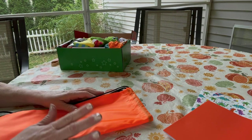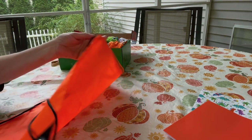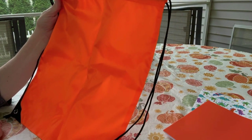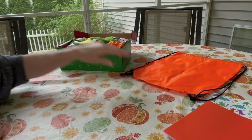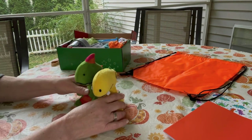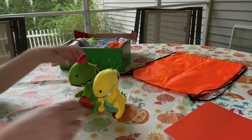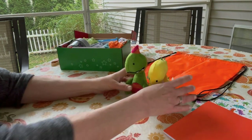The color orange runs through this theme — orange and green. He has this orange drawstring thin backpack tote bag from Amazon. He also has two dinosaur stuffies that I believe I got at Dollar General last year or earlier this year.